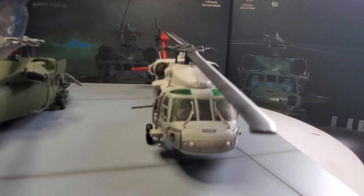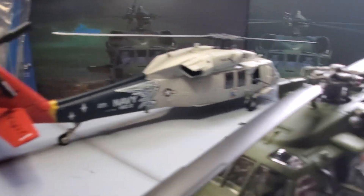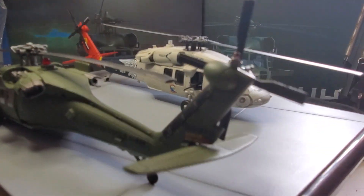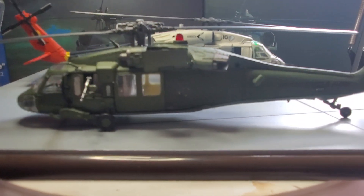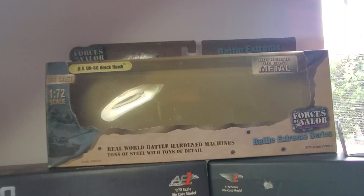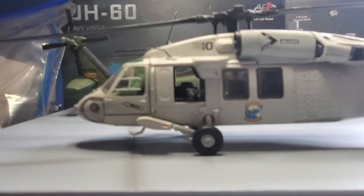It's got details on the blade that Forces of Valor doesn't have, and great details on the rivets. Nice color on the tail. Not bad at all, guys. I bought this Black Hawk about 15 years ago and I still have it. The box is a little worn with old age, but the H-60 here is pretty neat.